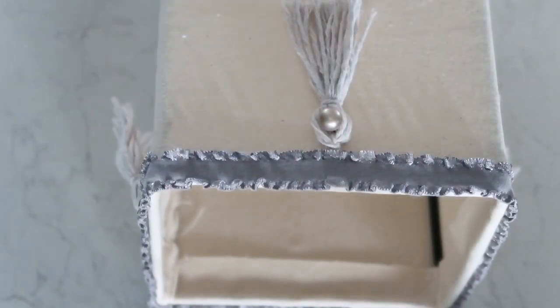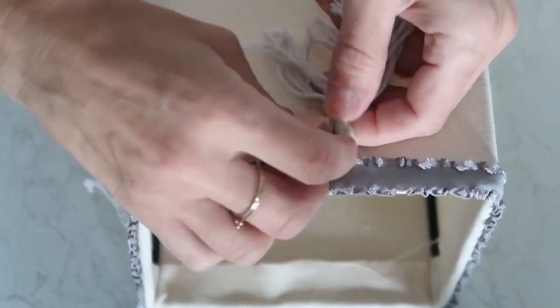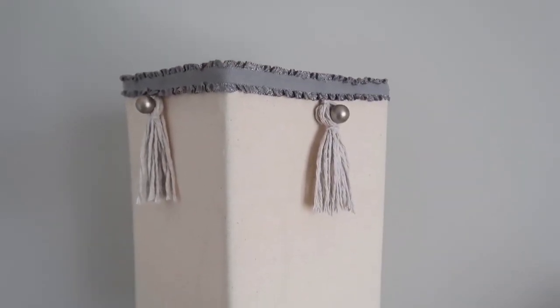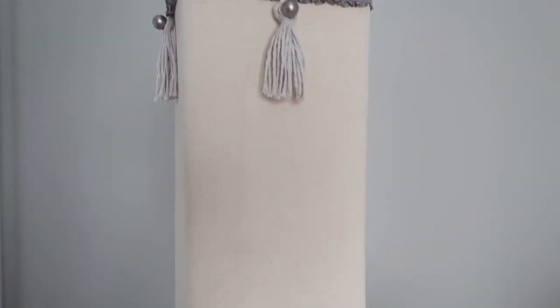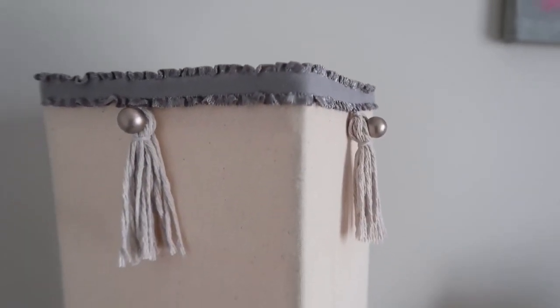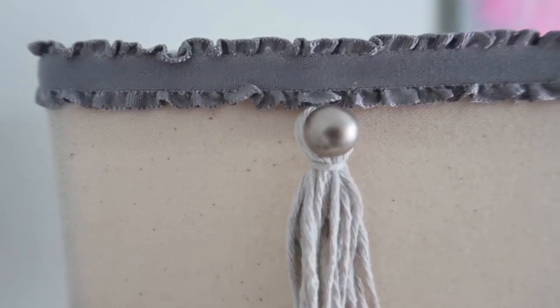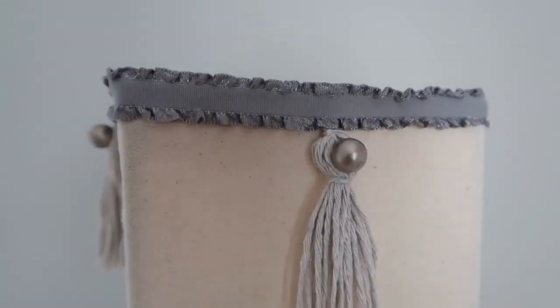I wanted to try how it would look if I just pushed a tassel through without gluing it, and I really think it looks great. The reason I didn't want to glue it is so we can take it out if we want. This is how the lamp turned out! I wasn't sure how I wanted to do it, but it turned out so pretty. My daughter absolutely loves it — it fits perfectly into her room. It's contemporary but romantic and shabby chic all at once.